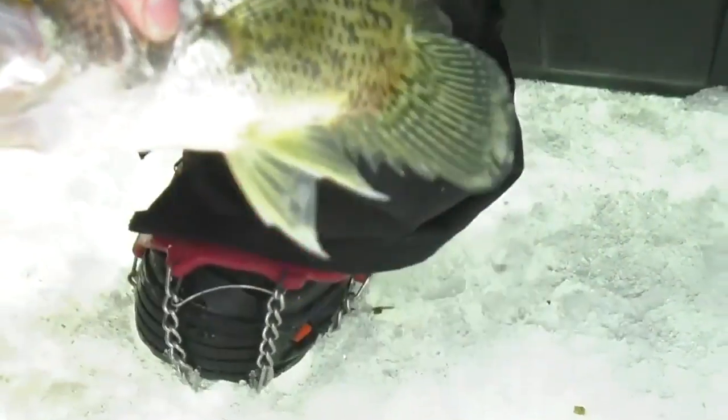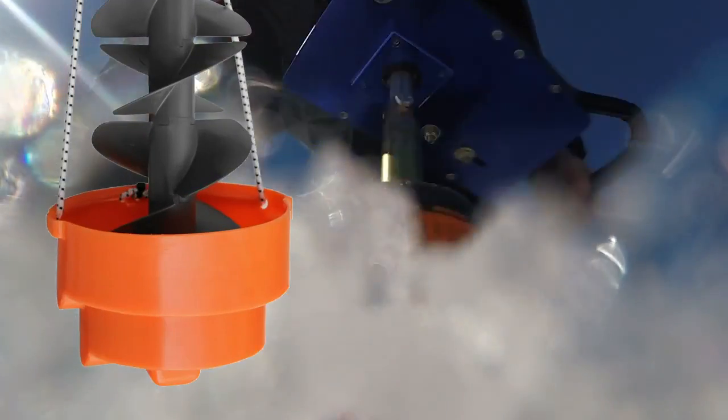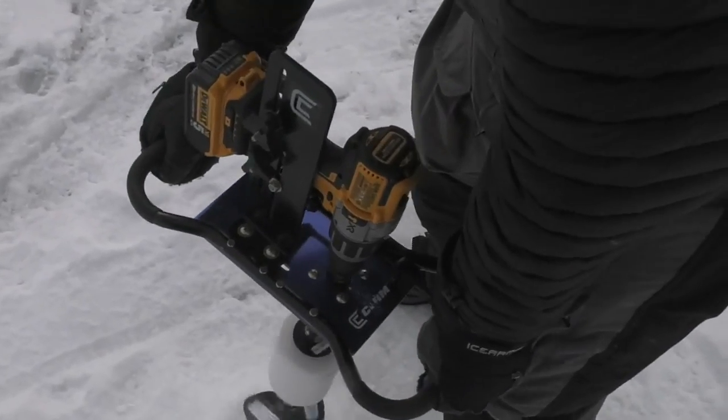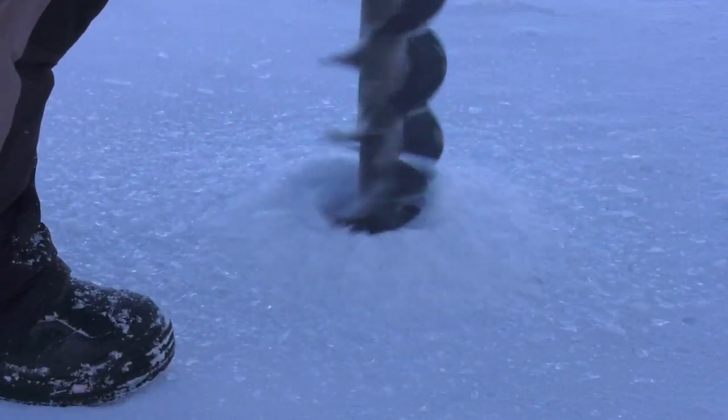Anglers love the K-Drill for everything from run-and-gun panfish to opening up old holes in a permanent house. The K-Drill features a quick and easy safety cover, extensions are available, and it requires a half-inch brushless cordless drill. It is also adaptable for attachment to some gas auger powerheads.